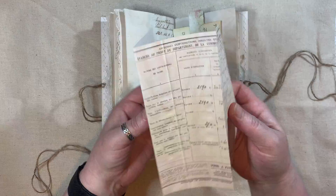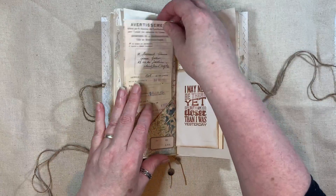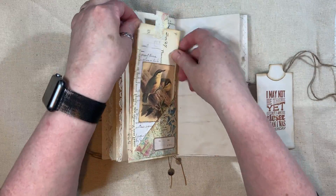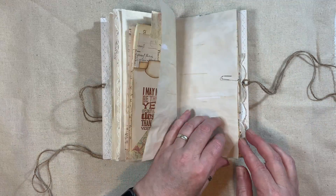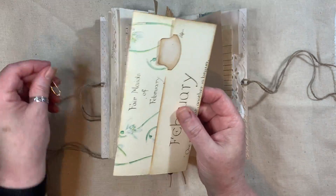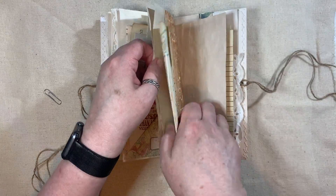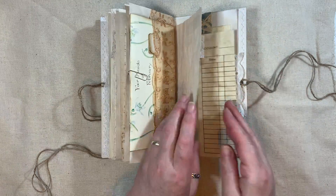Another tuck here with some more French ephemera. Love the noise from that - really nice if you like that kind of thing. And another tag - they're just very simple tags, just used up some scraps and some birds. Another stamped tag. I've held that one in with a paperclip. Some of that Edith Holden little booklet, and that goes in there. The paperclip just holds it so it doesn't fall out.